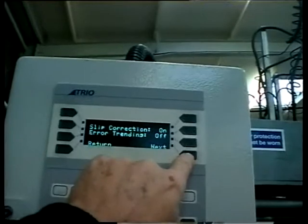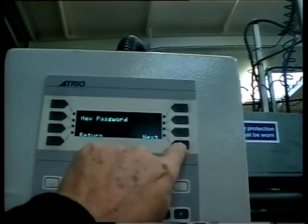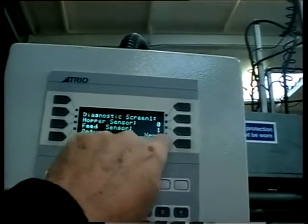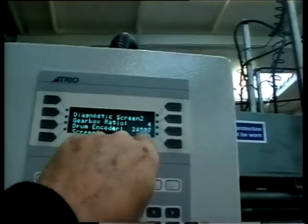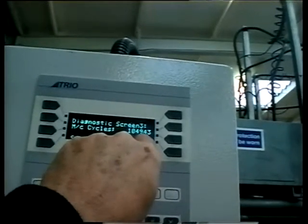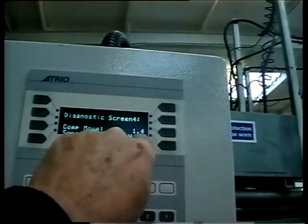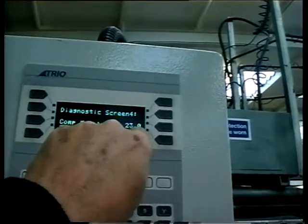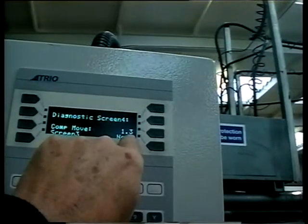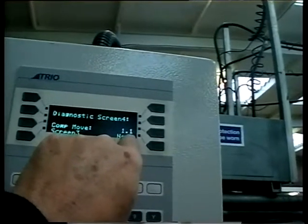The error slip correction is on. Here's our feed sensor working, and there's our drum encoder working. There's our total machine cycle since we installed it, and there's our compensator correction — every sheet, 0.1, between one and half a millimetre correction.